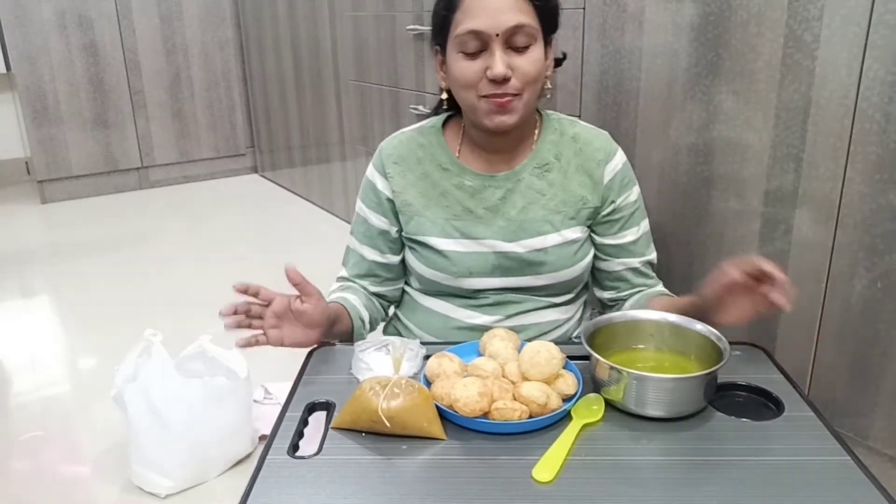Hi friends! I'm doing a lot of rain challenge. My husband is very happy.